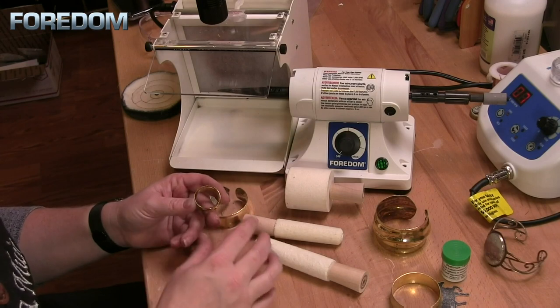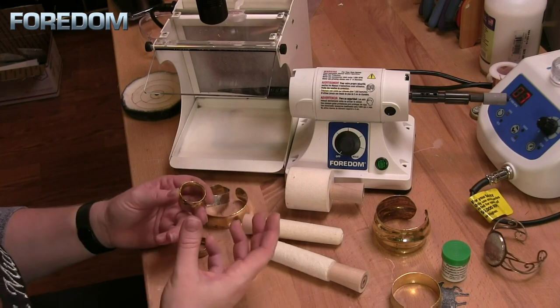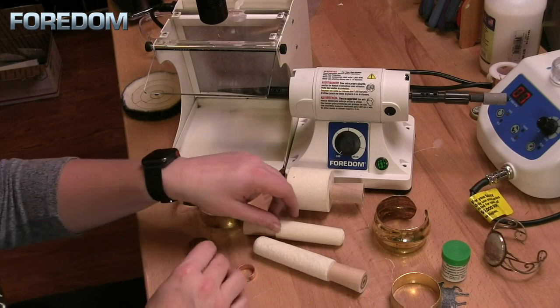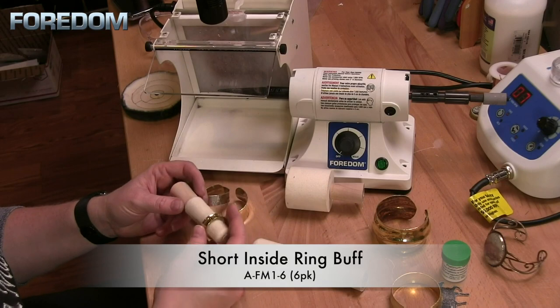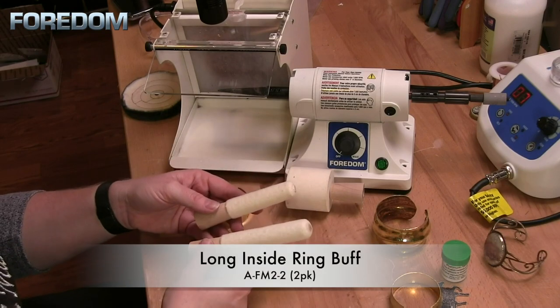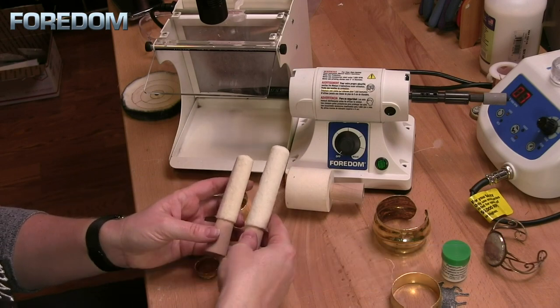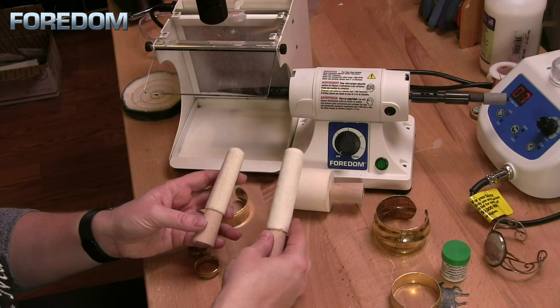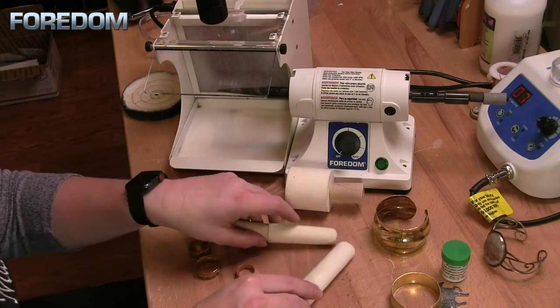In the previous videos we've done a lot of polishing of our rings with the different accessories on our micro motors. In this case today I want to do the inside of my rings with the felt buff. There are two sizes for the inside ring buff — one that's a little taller and larger, as well as one that's smaller. The larger one comes in a pack of two whereas the small comes in a pack of six.